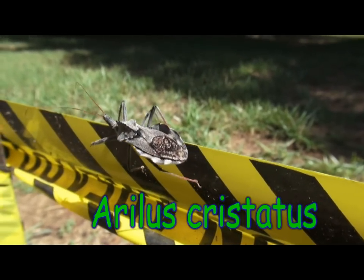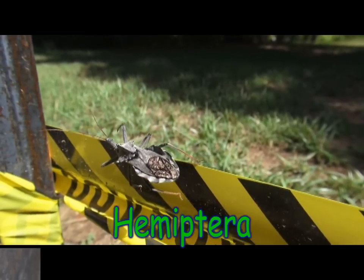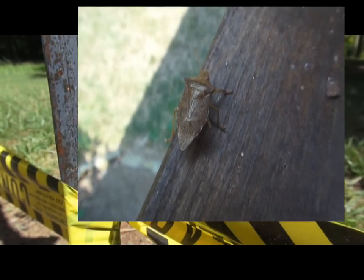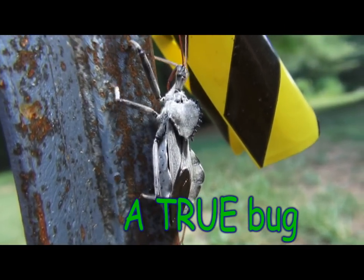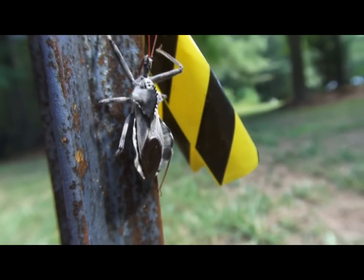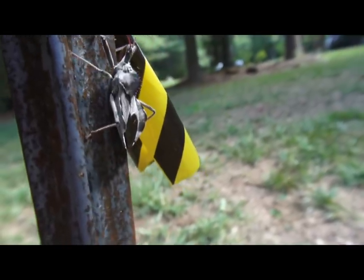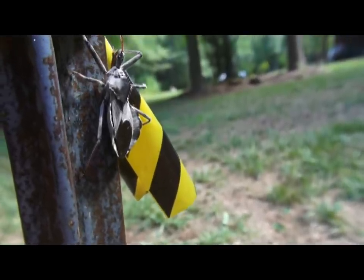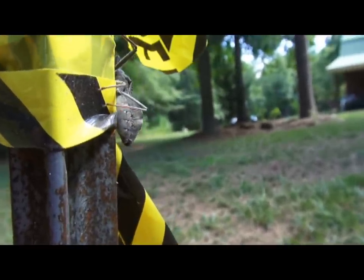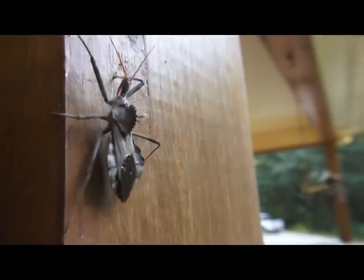Their genus and species is Arilus cristatus. It is in the Hemiptera order, so it's kin to things like stink bugs. The females only lay a little cluster of eggs in a sheltered spot like in the shade or under rocks and in some cracks of trees. They only have one generation per year, and the eggs will overwinter until next June — those nymphs will emerge about two months before they morph into an adult.